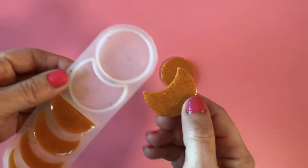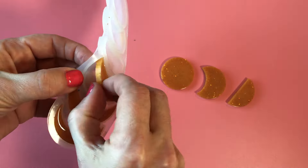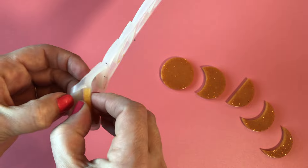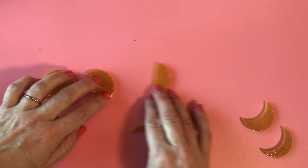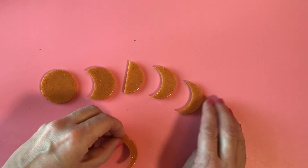A really nice way to display shapes like this is to turn them into jewelry or key rings. You can get really small mini drills for resin which will just drill a small hole in the top that you can then thread a keyring into.